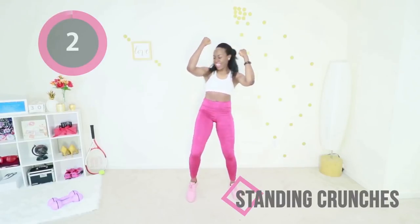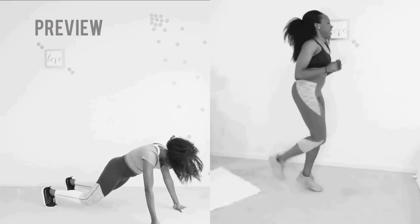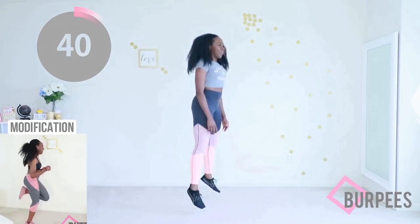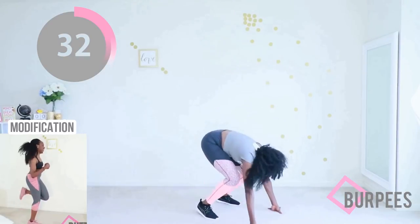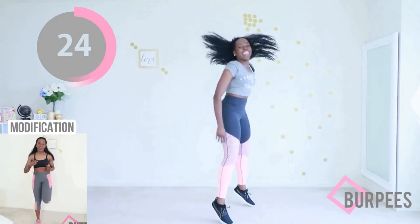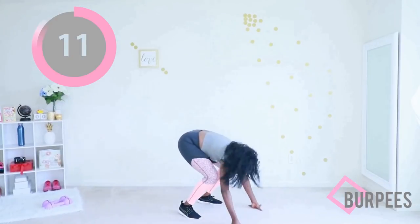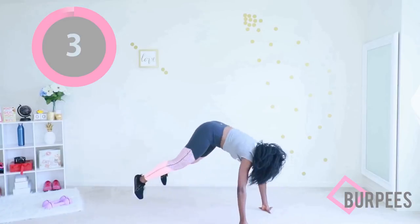You're doing so well — you're almost at the end! We're going to do burpees now, but if you're unable to do burpees, you can do butt kicks — that is a suitable alternative. Do as many as you can manage; you can step your legs out or jump them out, whatever works for you. Keep going, keep going! You're almost done — two more moves and you're done! You'll be able to say 'I worked out today.' You are killing this workout!